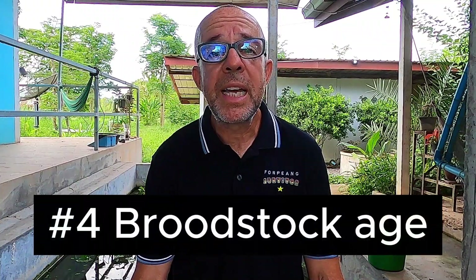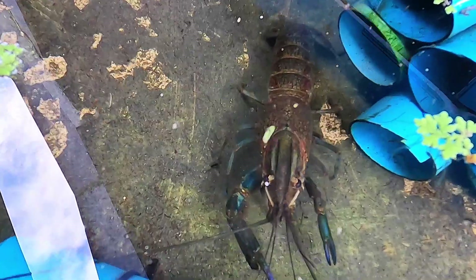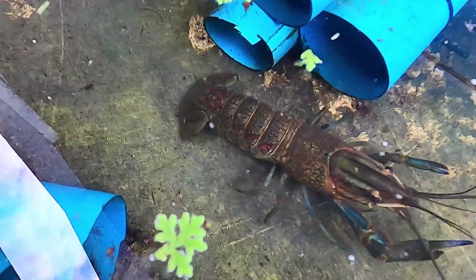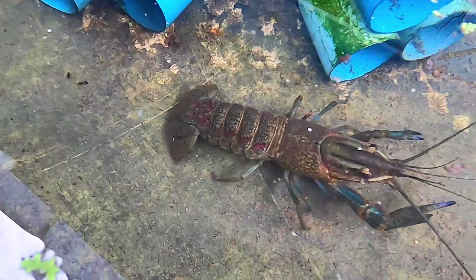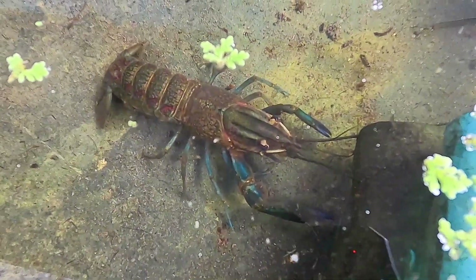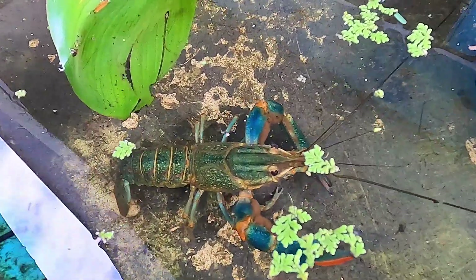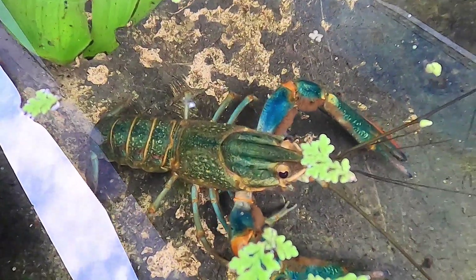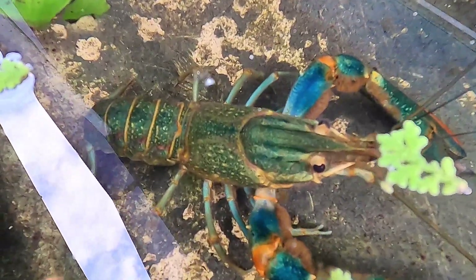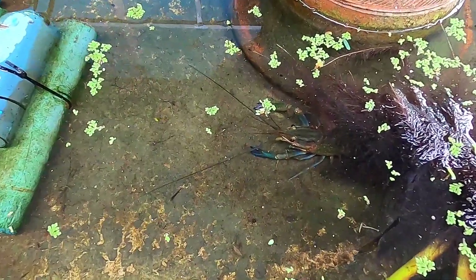Tip number four is related to the age of your broodstock. Australian Red Claw Crayfish reach sexual maturity and can begin breeding from just six months of age. At this time, they typically weigh between two and three ounces. Six-month-old female Red Claws produce smaller broods and often fewer broods per year when compared to those larger females of 12 months or more. Selecting crayfish older than six months also makes it easier to choose the best quality broodstock.